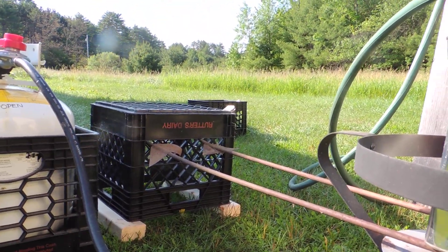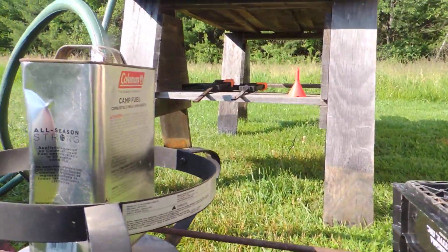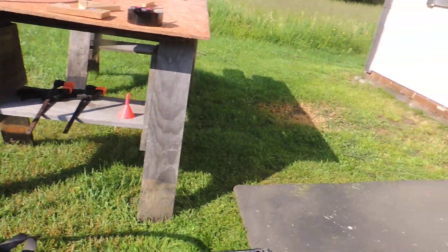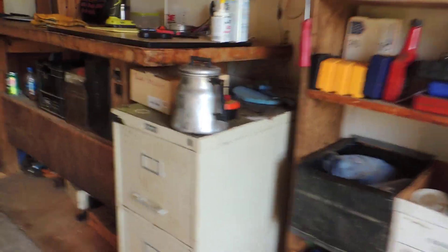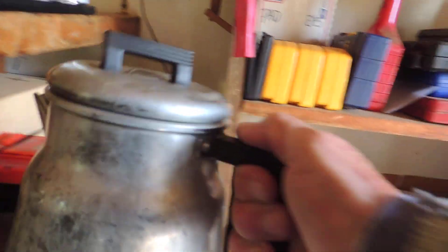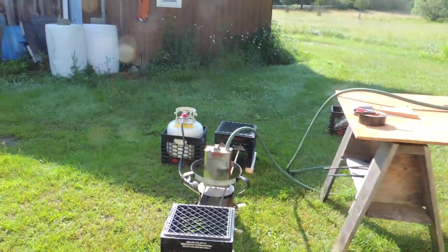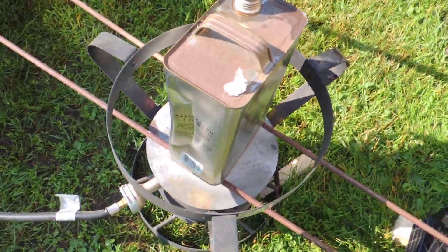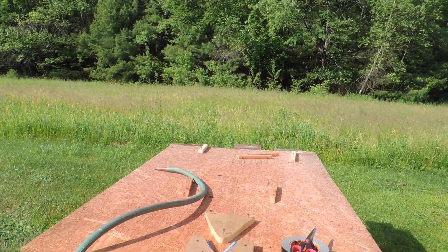My second challenge was I had to raise it up from the burner, so I jury-rigged this little setup. I'm going to heat water continuously with my Coleman Peak One and pour it in using the almighty coffee pot.